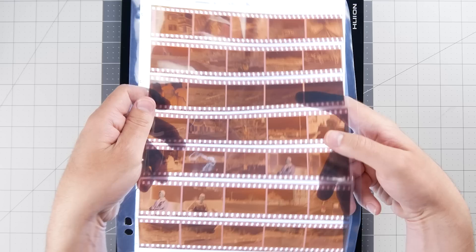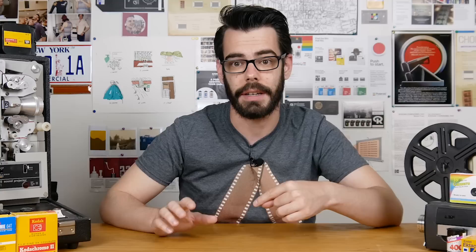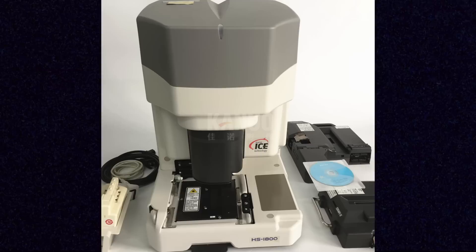First, a quick word on film scanning. Once you've got a developed roll of film, you're often left with a negative version of your image captured on the film, which means you need to get this thing inverted properly and either digitized or printed. Darkroom printing is an incredible art as old as the format itself and it's not my area of expertise, but scanning film and the advancements that go along with it is something I'm really interested in and have a pretty good knowledge of.